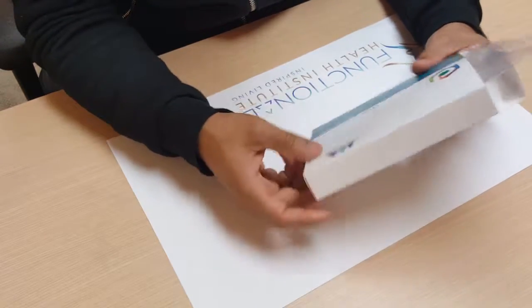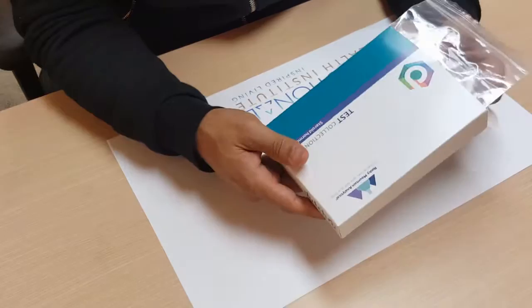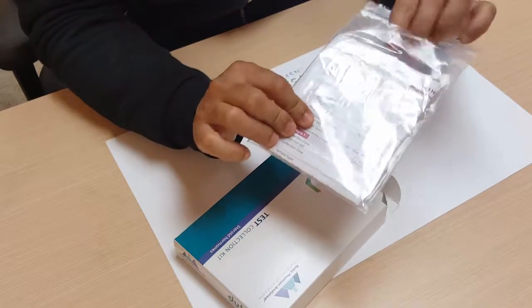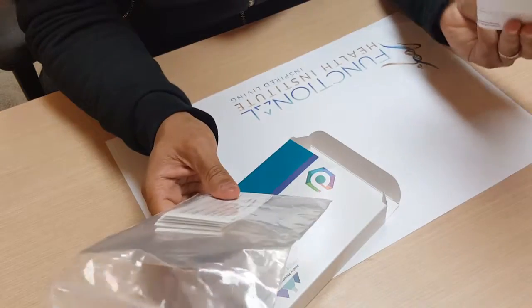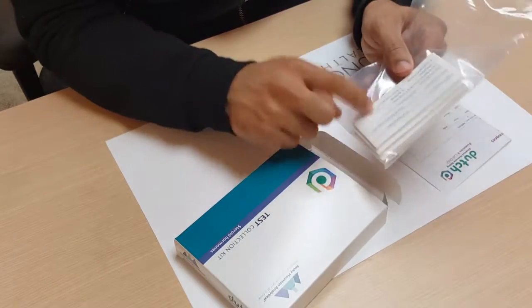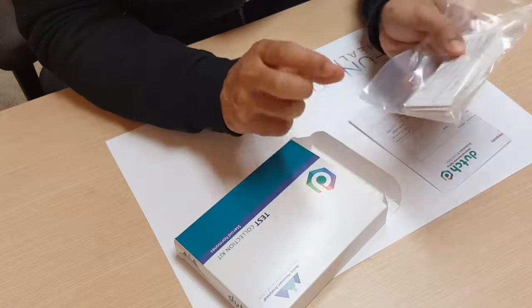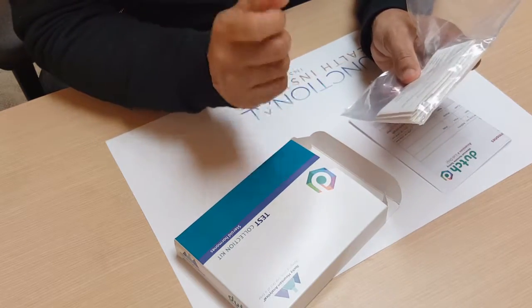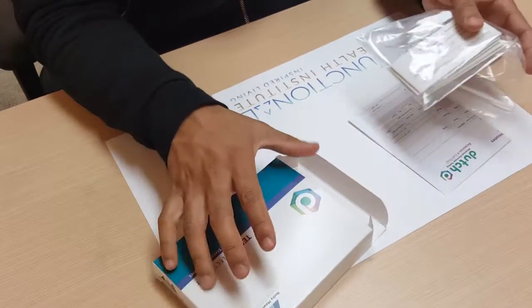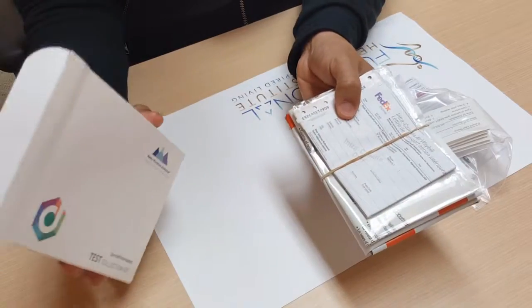So what we'll do is start with what's in the box. You have a test requisition form — fill this out as soon as you get the test. You also have these little cartons of paper that contain the filter paper, which you'll collect your sample with. You also have shipping information.